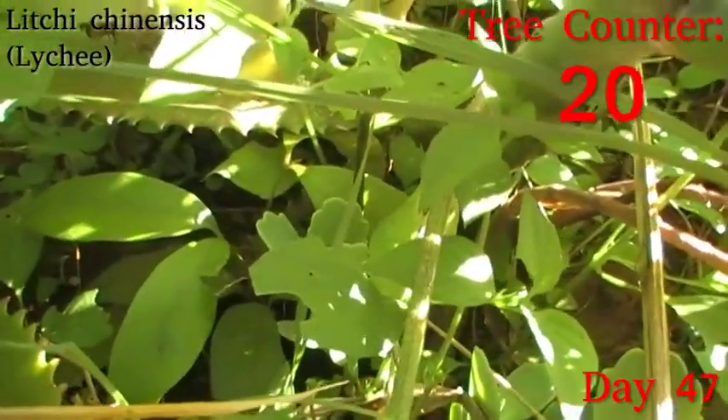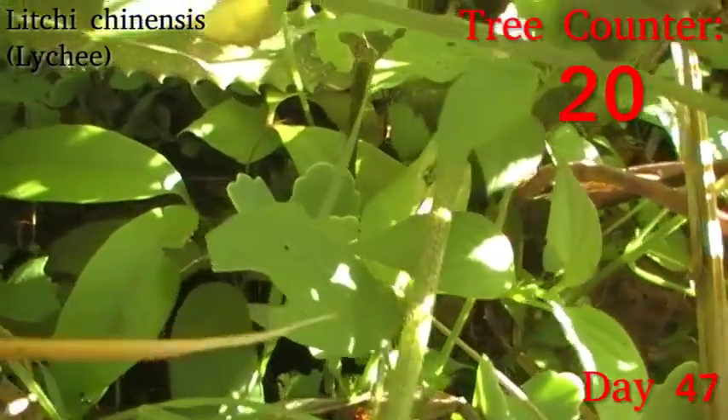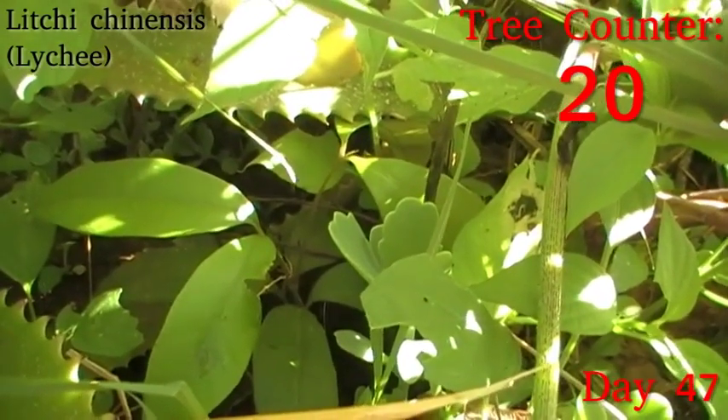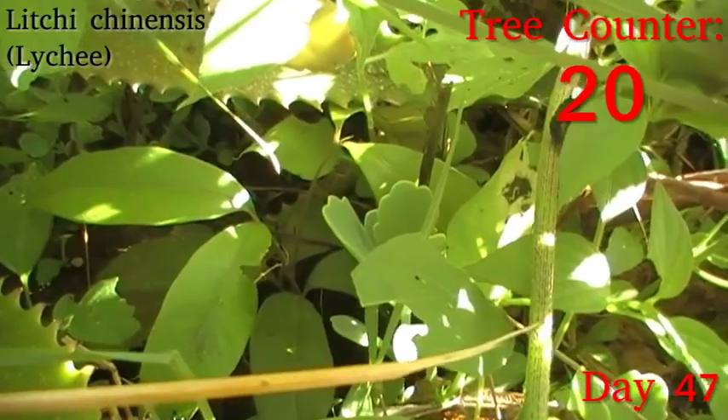Its sibling, which looks a little bit more exposed at this time of day but will be getting a lot less of the harsh afternoon sunlight, is also looking nice. There's actually a nice little green growing point coming up in the centre off the right-hand side fork, which is good to see.